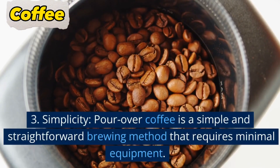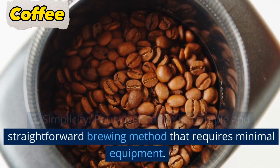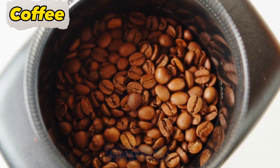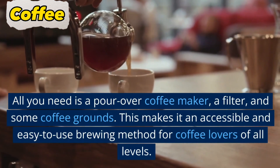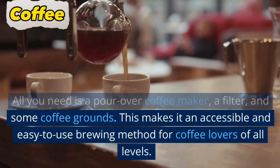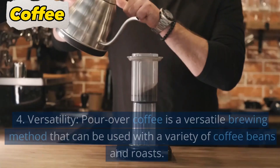3. Simplicity. Pour over coffee is a simple and straightforward brewing method that requires minimal equipment. All you need is a pour over coffee maker, a filter, and some coffee grounds. This makes it an accessible and easy-to-use brewing method for coffee lovers of all levels.